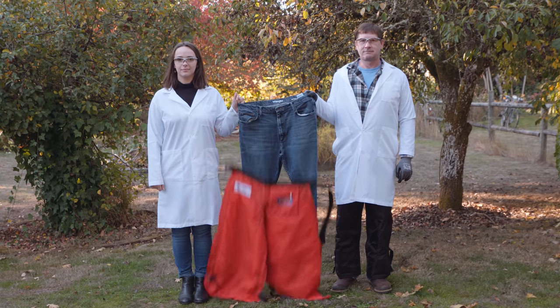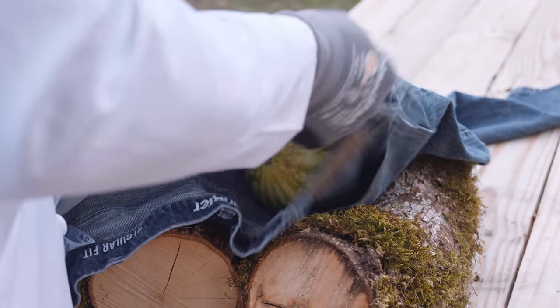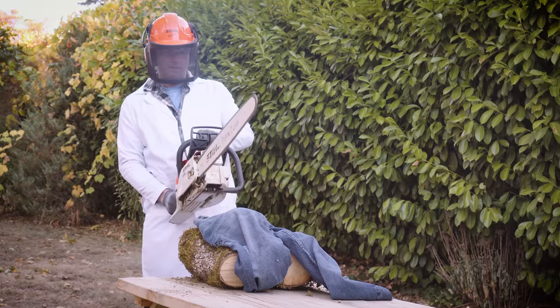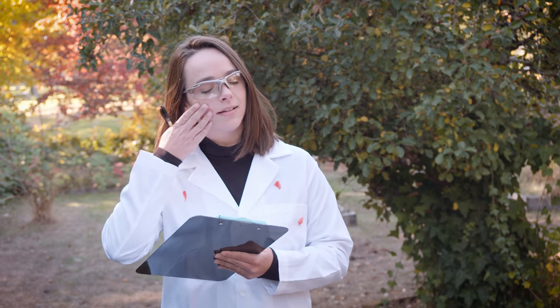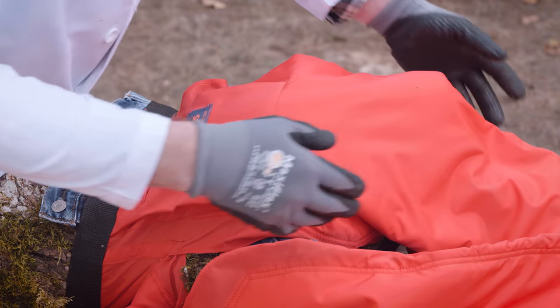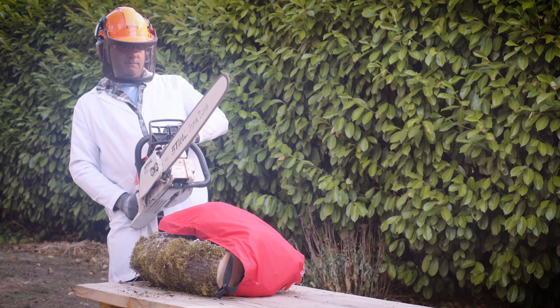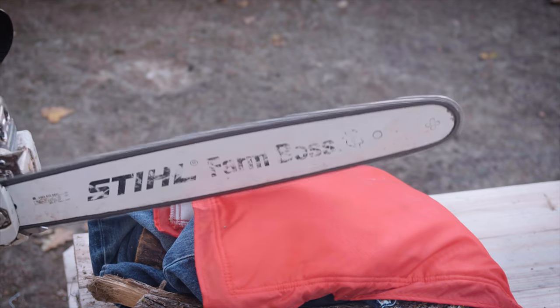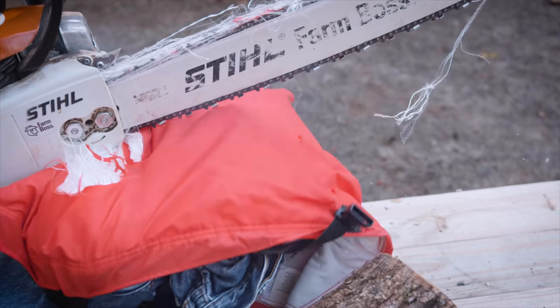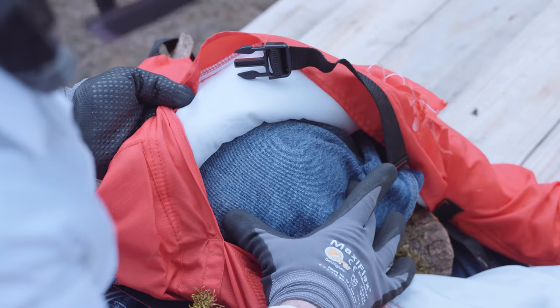Think chaps are too much trouble? Watch what a chainsaw can do to these jeans. Now let's try the same thing, only this time with the right protective gear. I rest my case.